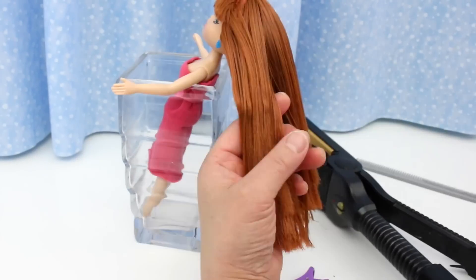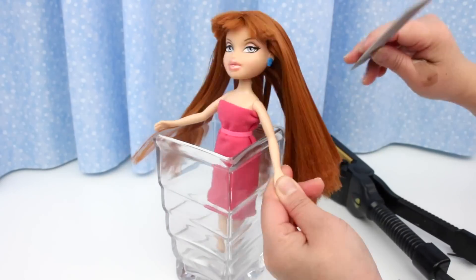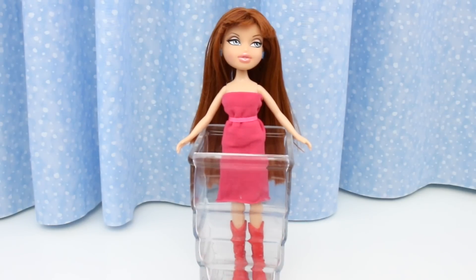This is all the hair I trimmed off. Let's get those clip marks out. There's a lot of hair product in her hair and it's kind of wet, so I'll leave her to dry overnight.